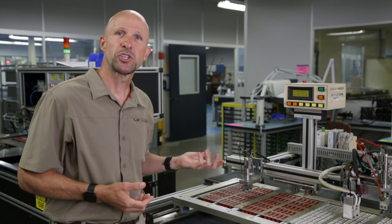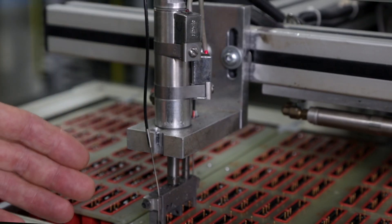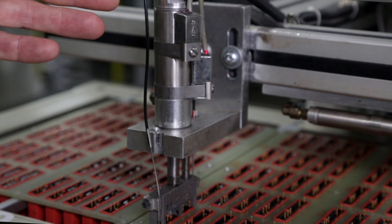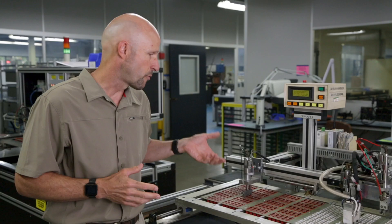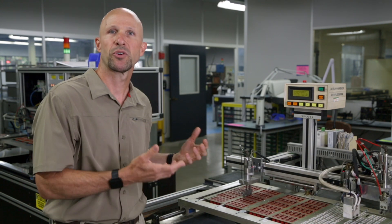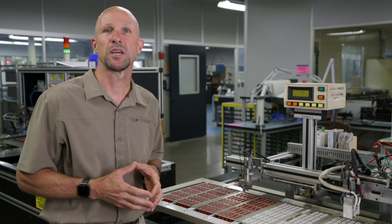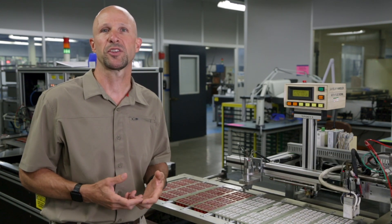Sensing the position of an object without touching it is the job of a proximity sensor. This machine's job is to test new parts. Each time the air cylinder goes down and back up again, that's one complete cycle. If we could sense that operation, we could put that data into software to monitor and analyse the machine's effectiveness and calculate its OEE, or overall equipment effectiveness.